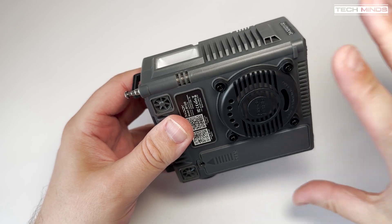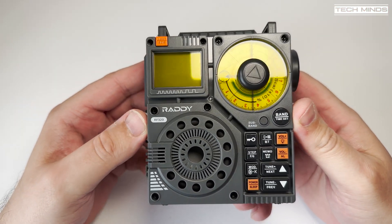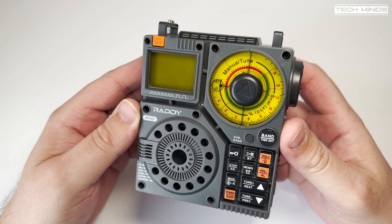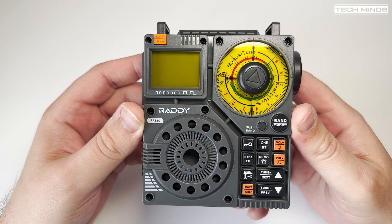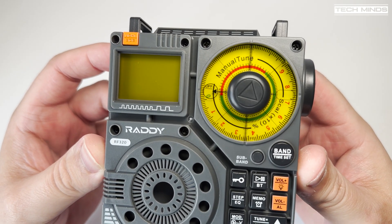As well as connecting via Bluetooth from a device like a phone or tablet, if you use the included USB cable and plug it into your computer, the RF320 becomes an audio device, which means you can play audio directly to it from your computer.